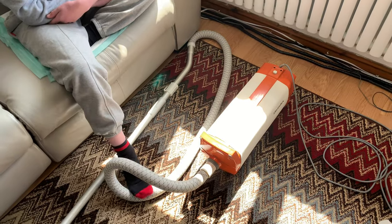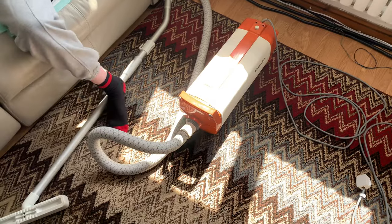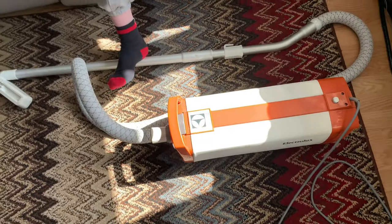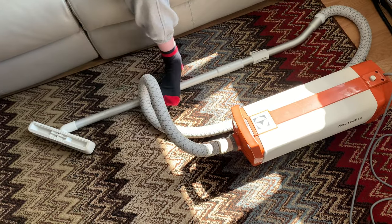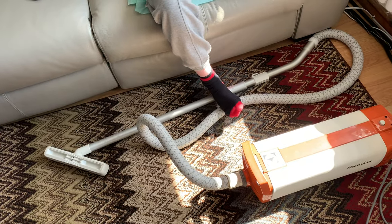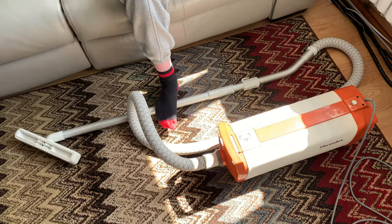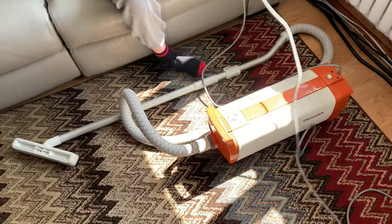It's an Electrolux, and it is a lovely machine. It comes in that burnt orange. I think it's one of the nicest cylinder vacuums they made in the 70s. There's only one that might be a bit nicer — that purple Freedom. I think the purple Freedom is a nice interesting-looking cylinder machine.